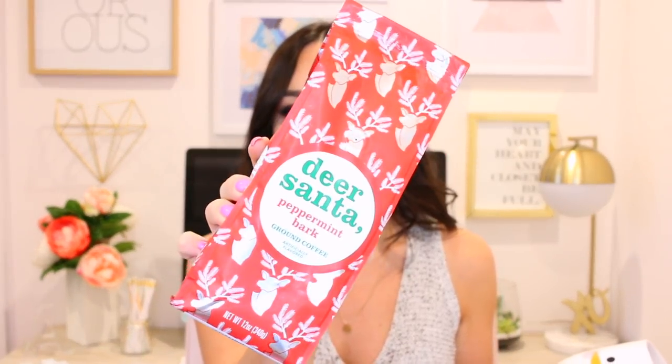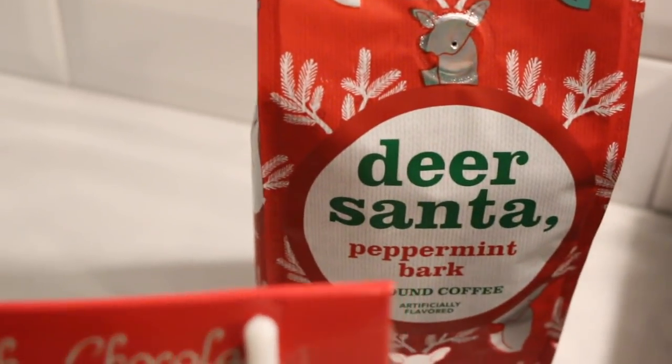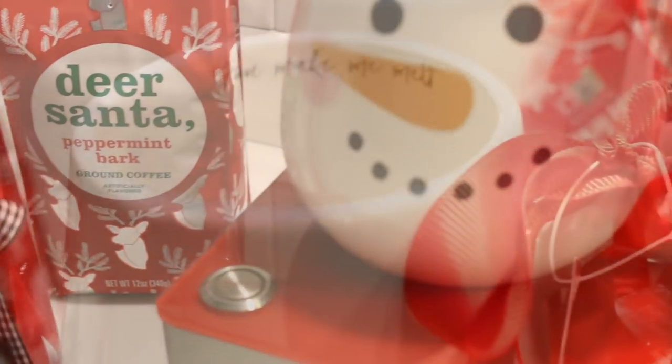I also found these two snowman mugs — they're so cute and perfect for a gift because they already have a bow on them. Something you could stick inside is this hot cocoa — it's a dark chocolate hot cocoa mix with a little shovel, a bow, and a snowman on it. I'm going to be drinking this as soon as I'm done filming! For my husband who loves coffee, I found a peppermint bark ground coffee — it smells so good and has really fun holiday packaging. This is a really affordable but cute gift idea for coffee lovers. I think it's fun to set up like a coffee station as a little surprise — very thoughtful but very affordable.